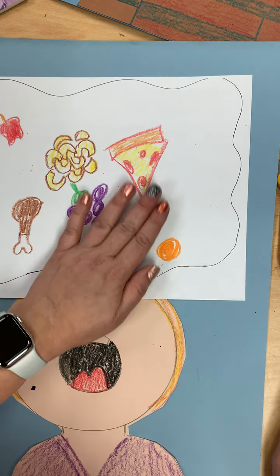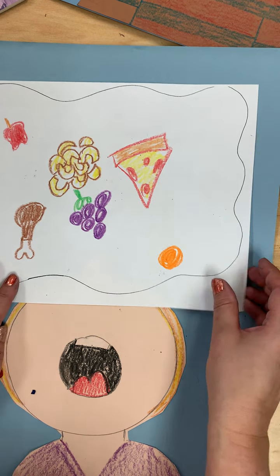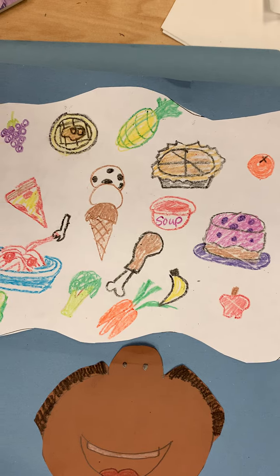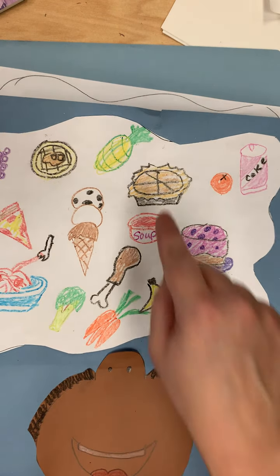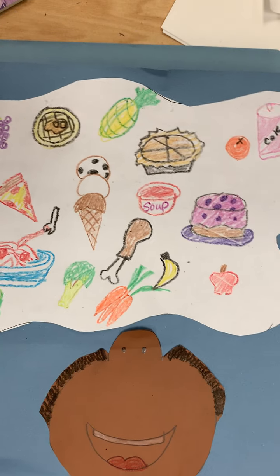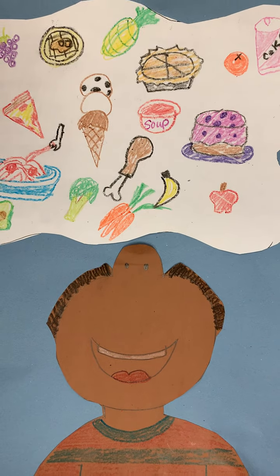Now I'm going to stop drawing on this one and show you a nice finished one. You can see all the different food I added in here — so much food! There's some Coke, there's a pie, there's a pineapple, an avocado. Any type of food you can add to your food cloud.